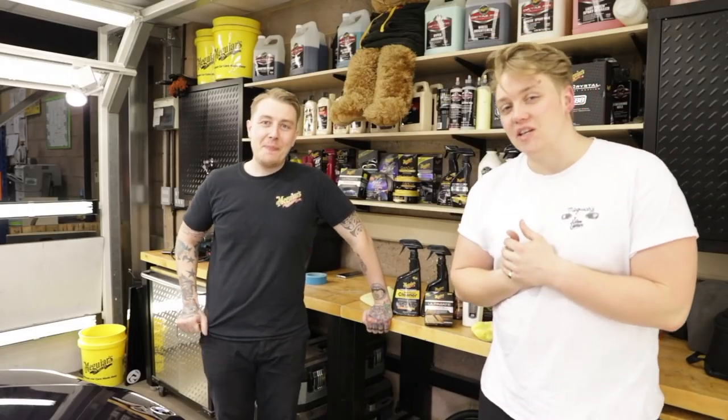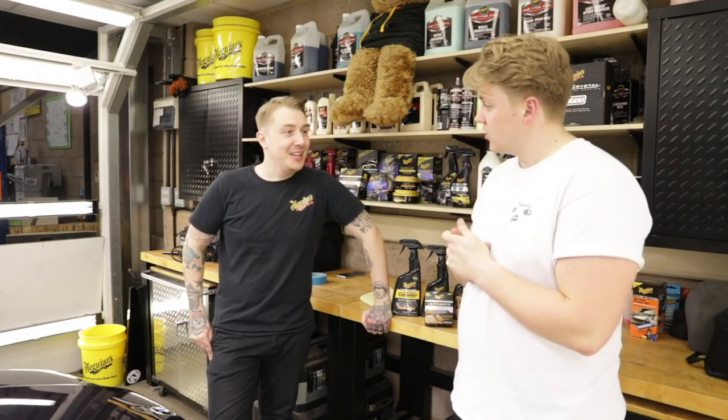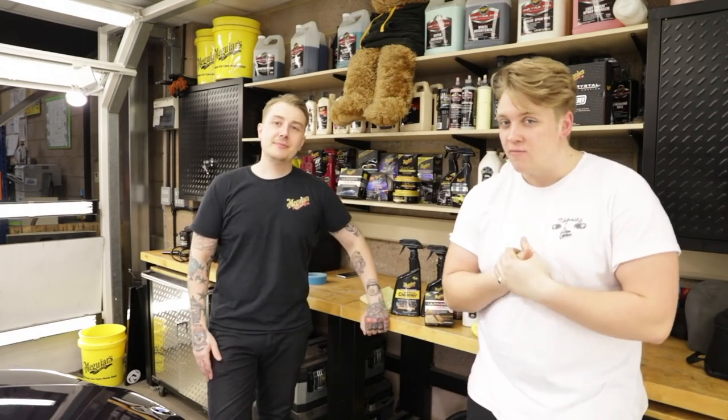Hello and welcome back to another episode of Detailing 101. Welcome back to the interior of Detailing 101. In this week's episode, we are going to be focusing on the leather seats of my BMW.